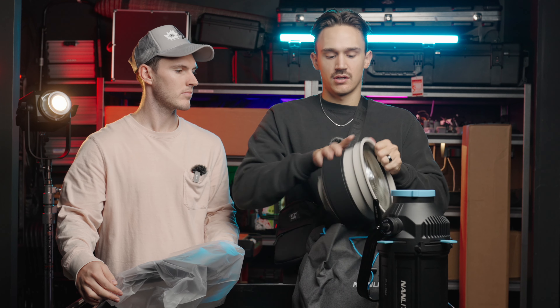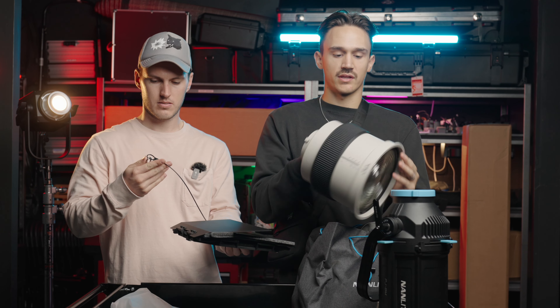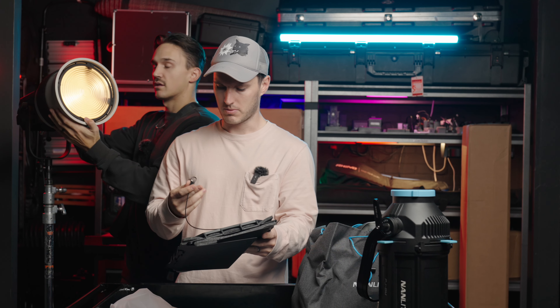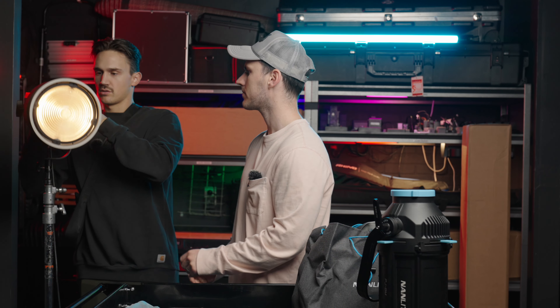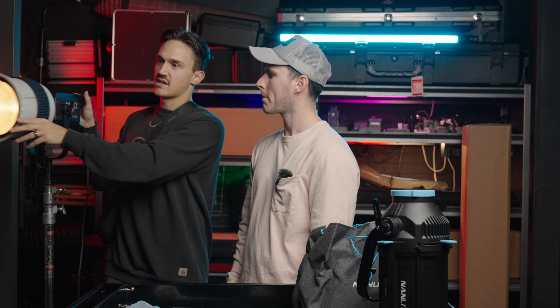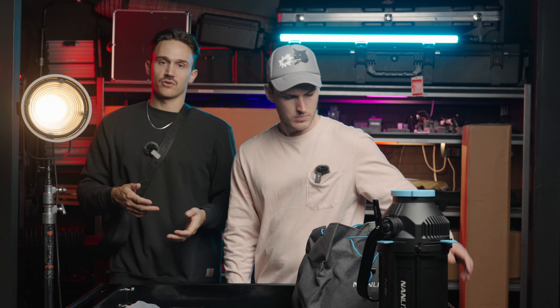Next up we have a somewhat different modifier — similar to the projection mount but not quite as sharp — the fresnel lens attachment. This is for the Bowens mount. It comes in a nice bag. The fresnel lens is rather wide and comes in this cool expandable design: in packaging it's like a pancake, really flat, doesn't take up much space, but as you focus the beam it expands to about four times its original length. It also comes with some barn doors with a really awesome carabiner cable to keep it extra secure.